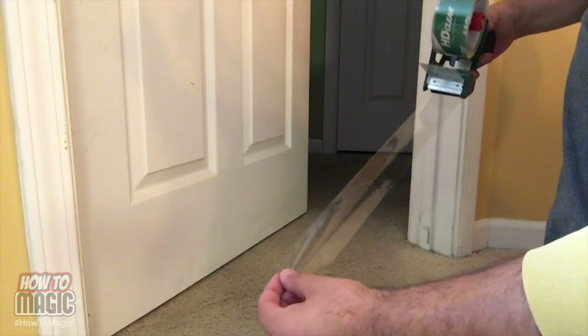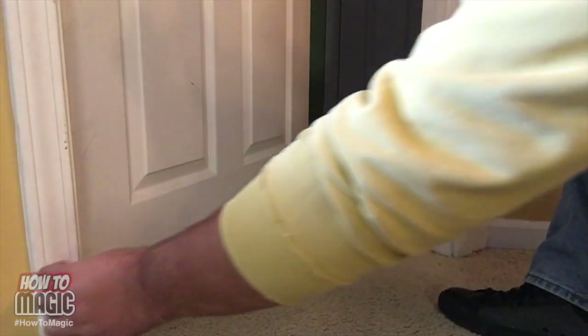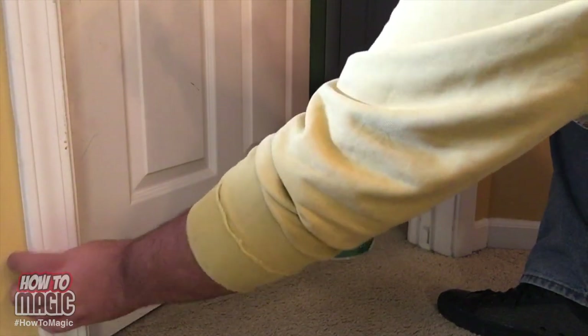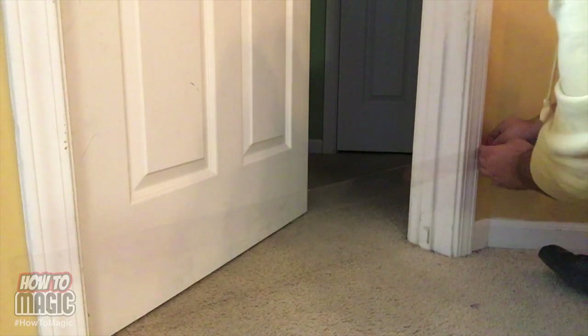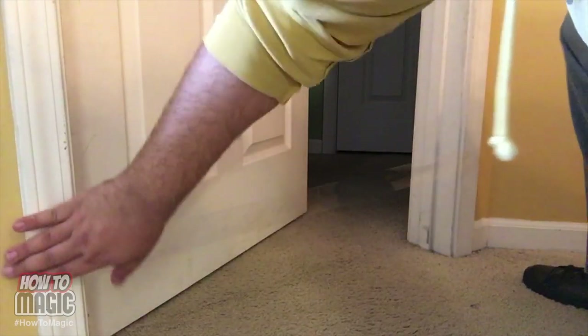For this prank, you're gonna make someone magically trip and fall coming out of the room. The only thing you need is some clear packing tape. We're at the door to someone's bedroom — just take the tape and run it right across the bottom of the doorway. This creates an invisible barrier that's gonna trip them. You can even put a few pieces of tape on the wall to reinforce it. And that is how you do the magic invisible trip prank.